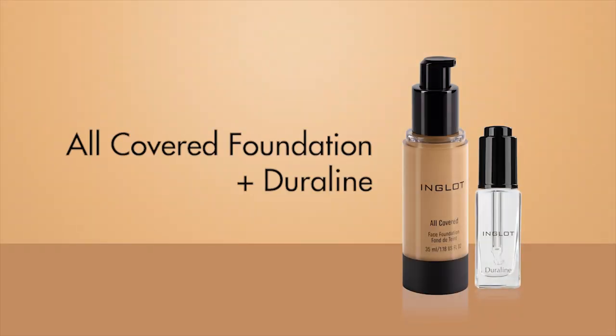For today's video we're going to show you how to achieve this very Instagram editorial purple metallic look using pro techniques with Inglot. For the first step, we're going to skip primer and use the Inglot all-covered foundation mixed with a Duraline, which will actually give it a glowy, dewy effect but also make it last longer.